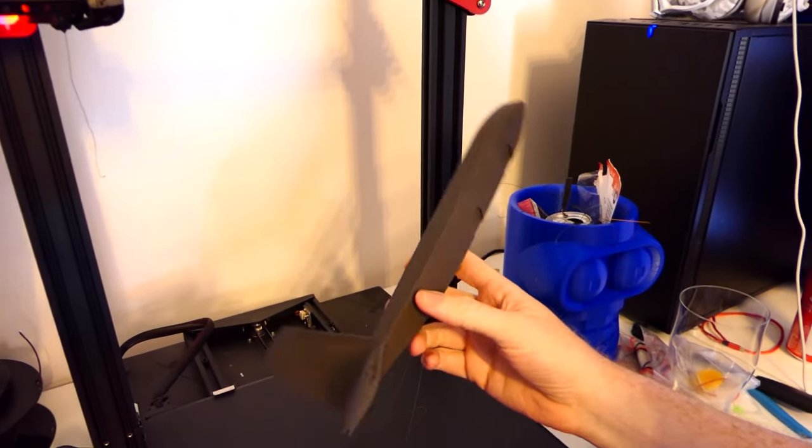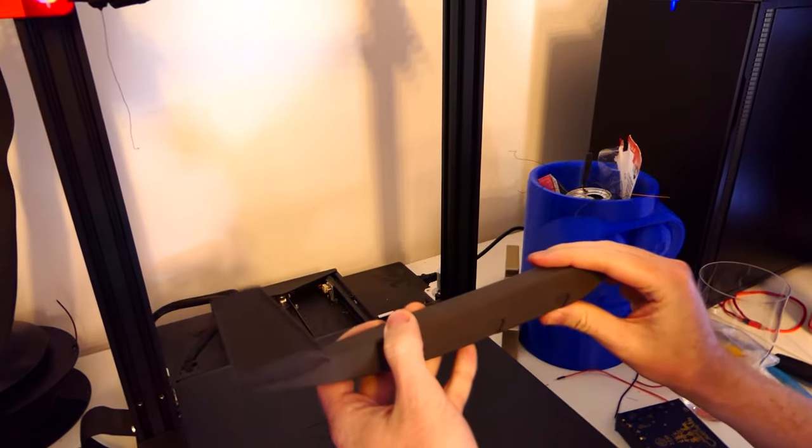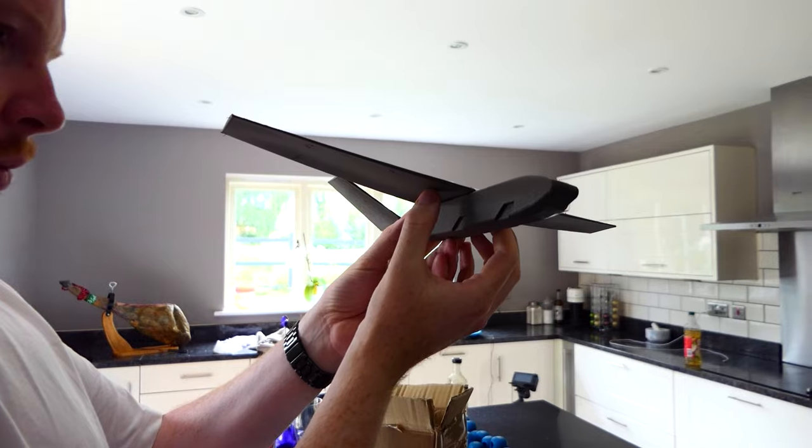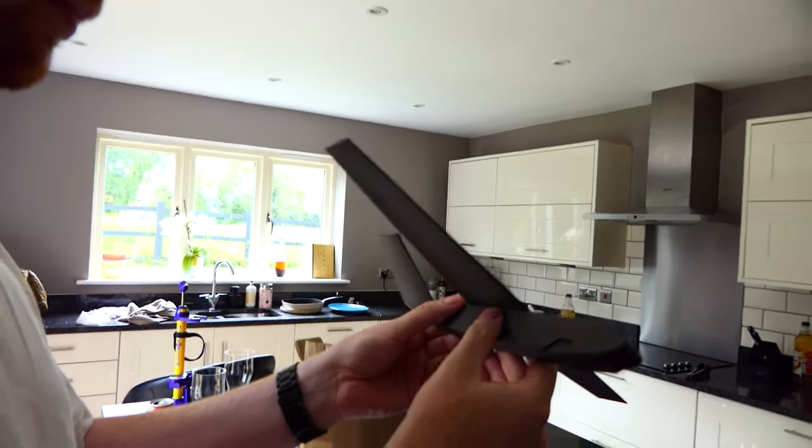Oh, that was easy. That is nice. It's pretty strong now. You put it on like that — it's probably about right. Shall we try that? Let's give it a go.